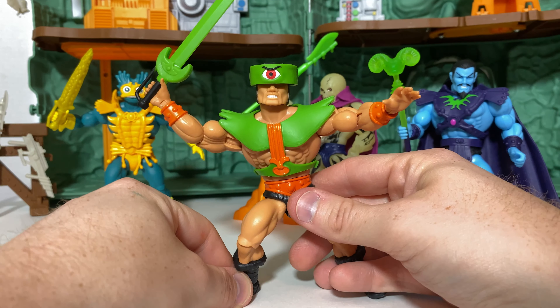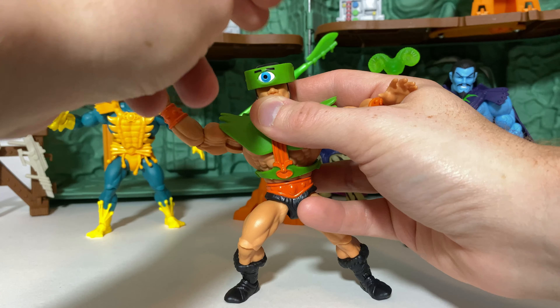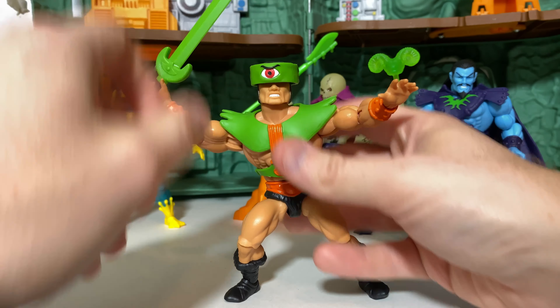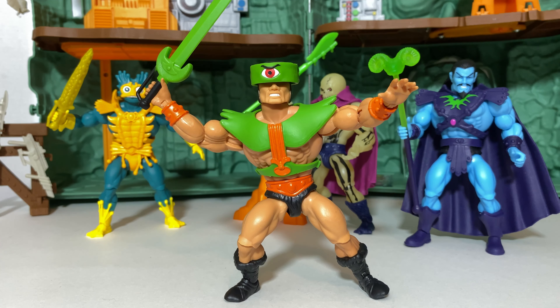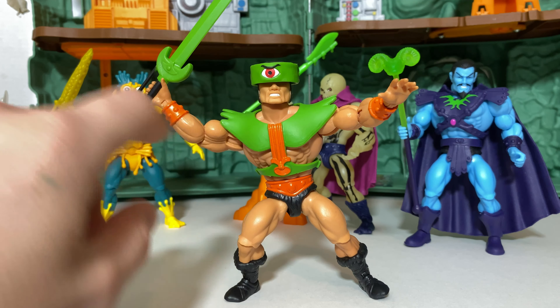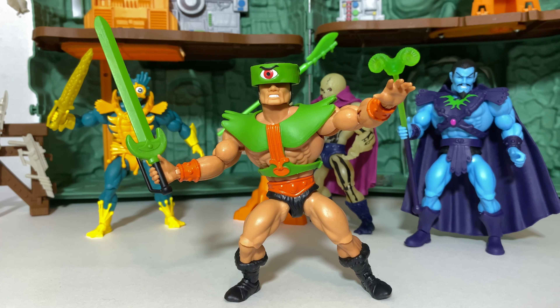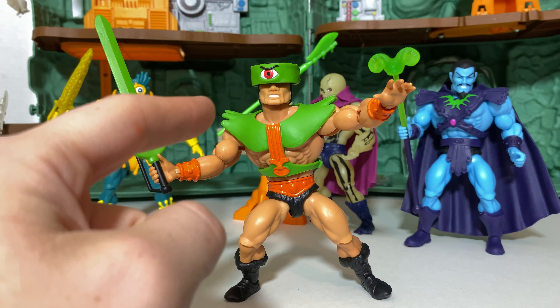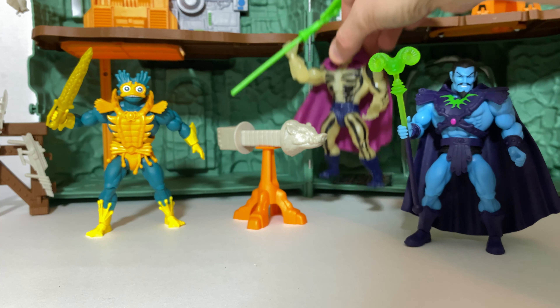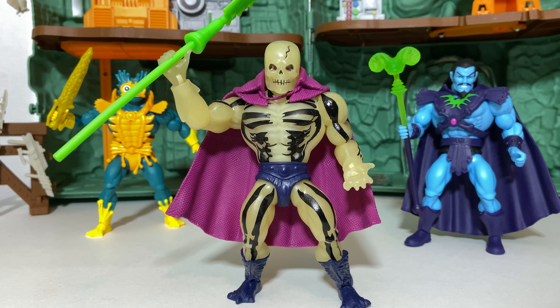At number 4, we have the incredible Triclops figure from Mattel. This one is an awesome update — it's everything you could ever hope for and truly an improvement in so many ways. Not only do we have an awesome action feature where you can turn the visor and have all the different eyes of Triclops, but the sculpting is just out of this world with really sharp lines, terrific individual teeth sculpting, an awesome sword, and those colors — they just can't be beat. No shelf is complete for a Masters of the Universe display without this incredible Triclops figure.